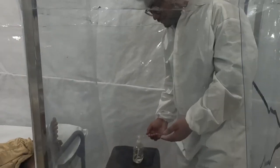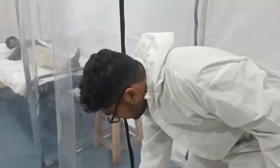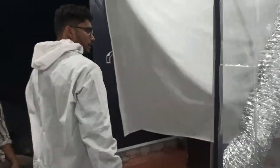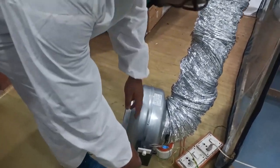Before we go out, we can sanitize ourselves and seal the unit. This is the exit point for the exhaust air, and the pressure inside can be controlled by adjusting the knob on the pump.